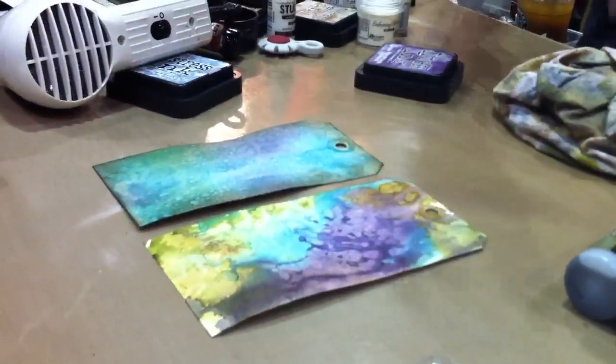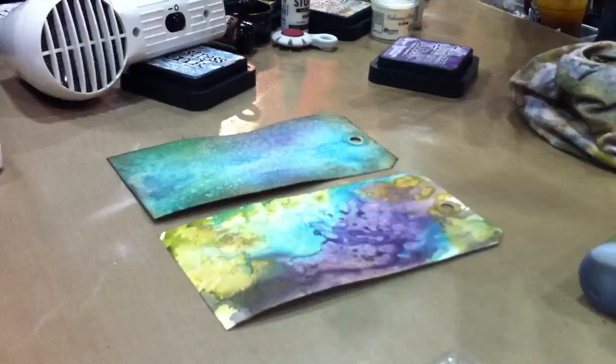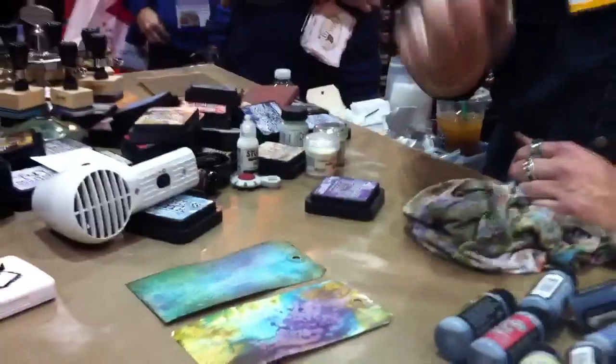I want it to work like an ink pad but be in a liquid bottle. All right, let's give it a shot — that's the stain.